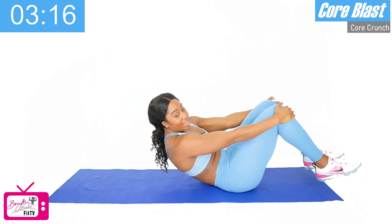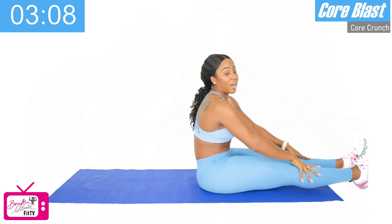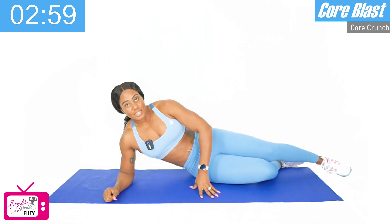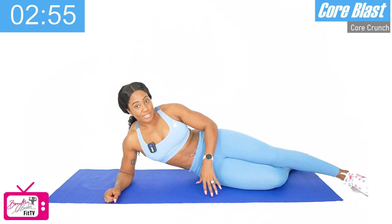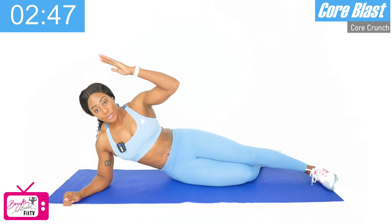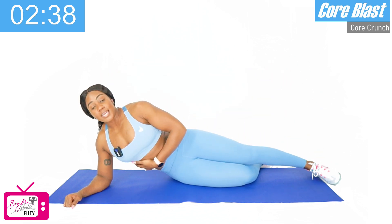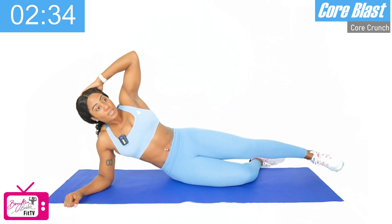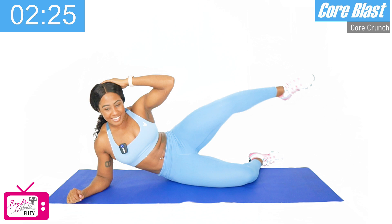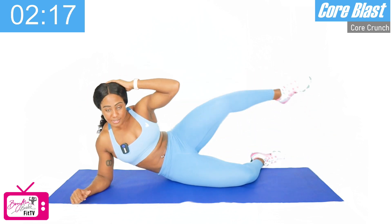Good job. We've got one more circuit — two more movements for three rounds. Our last two movements are side crunches and bicycle crunches. For our side crunch, you're going to lay on your side, bending that bottom leg, and that top leg is straight, just over the bottom knee that's bent. We're going to bring the left arm on top of the head and we're crunching up as we bend that top leg. Ready? We've got ten, and then we'll switch sides. One, two, three, four, five, six, seven, eight — two more — nine, and ten. Good work.